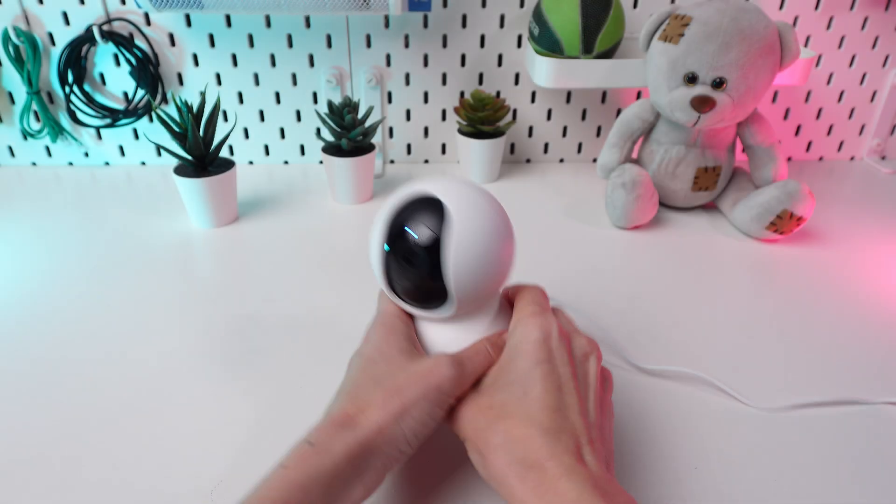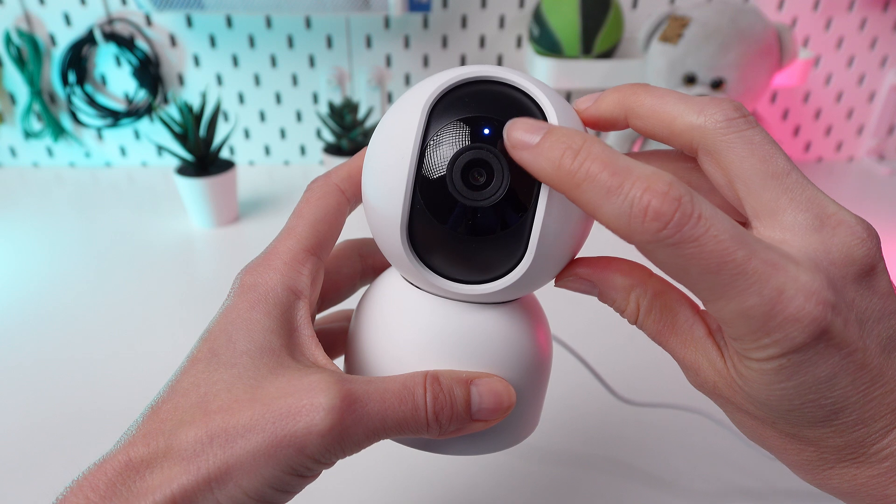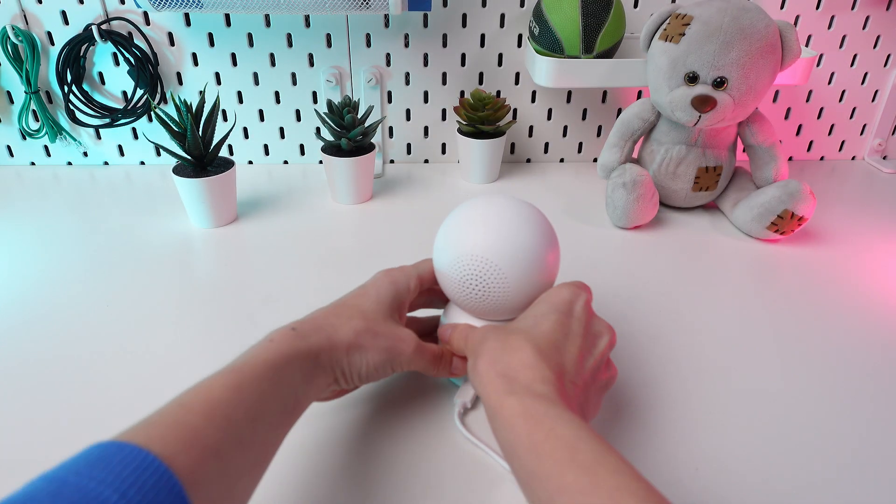Make sure the camera is plugged in and connected to Wi-Fi. You will know that the connection is established when the blue light is on. Then place it in the desired location.